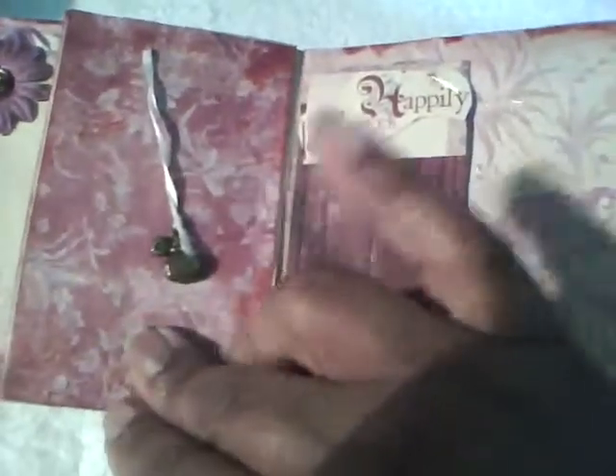And this is just another little charm that I hung from a piece of ribbon.